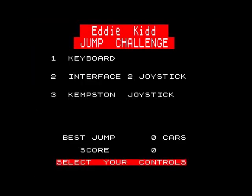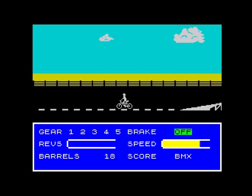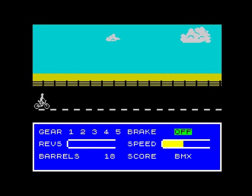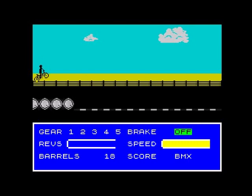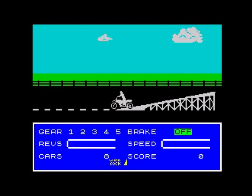Every time you crash you only get the one life, and when you crash it resets the game - you've got to start again. So it's back to the BMX. You don't need that much of a run up. The controls are slightly different when you're riding a motorbike, obviously you don't have gears to worry about. This bit's pretty simple on the BMX.